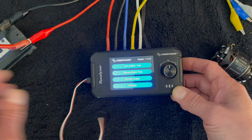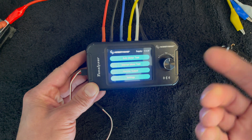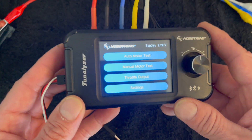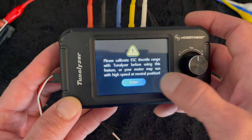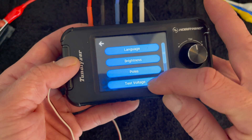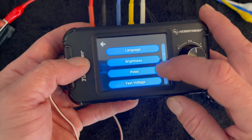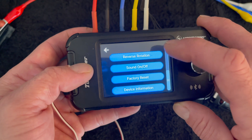It takes anywhere from 2S to 4S input to power it. I have it hooked up to a two cell — that's why it shows that there — but we're going to test at a one cell voltage just to keep it easy. The Tunalizer has a couple of modes: auto mode, manual mode, and a throttle output mode that acts like the throttle on your radio. In there you can change your test voltage — we're going to set it to 3.4, it was already set to 3.4.